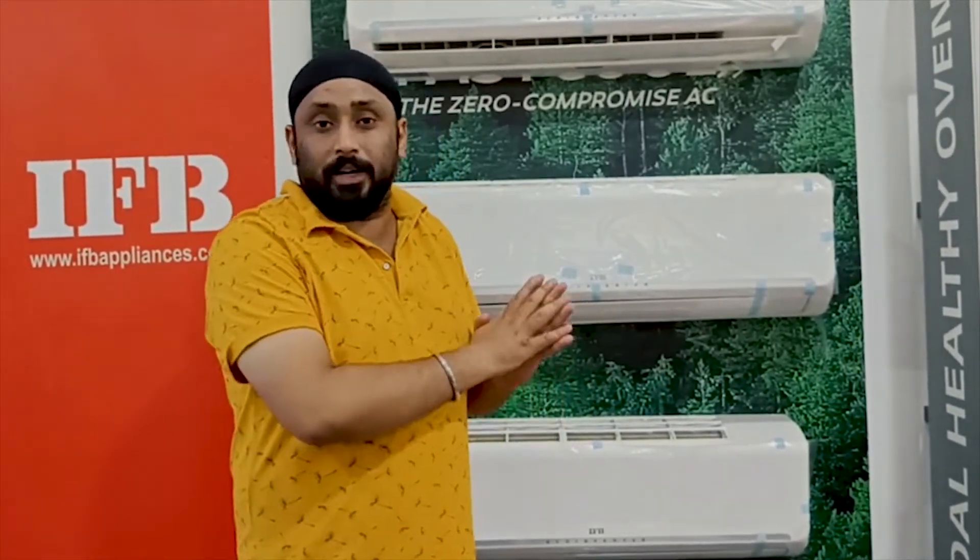Hello friends, if you are looking for the first time, I am here with you. First of all, you have to check out the Supreme AC.